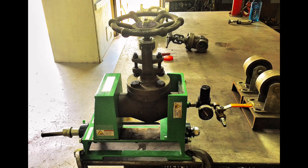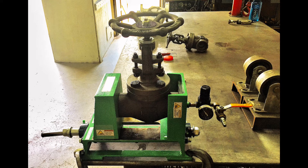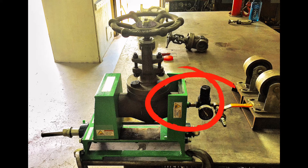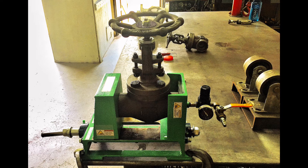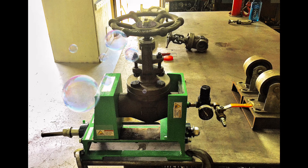Here you can see I am testing a socket weld valve. You can see I have the ball valve closed, so there is currently a small pocket of air trapped between that ball valve and one side of the socket weld valve. I would then spray my bubble leak detector in the inspection port and check for bubbles, and I would then watch my PSI gauge over a period of time to see if the needle drops.